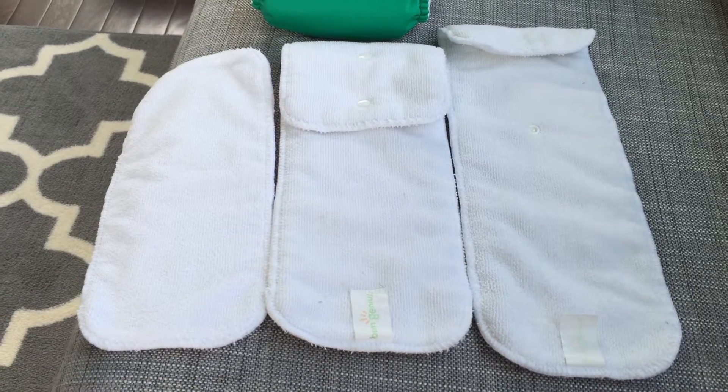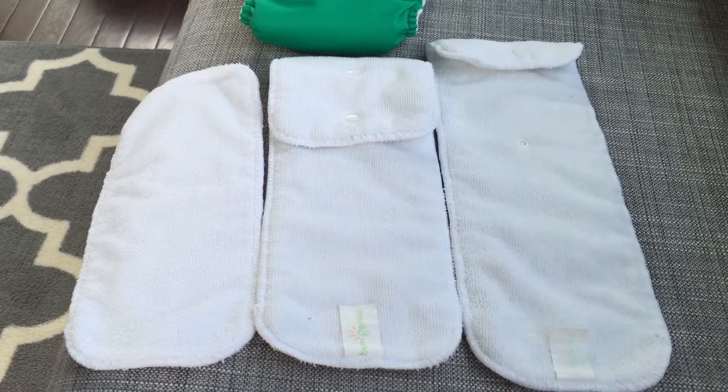Hi everyone, I just wanted to post another quick review about the BumGenius 4.0 diapers — a quick review of them as well as how they work. I know there are a million of these videos out there, but when I was trying to decide which diapers to use I watched all of them, so I'm going to add another to the bunch. The diapers I use are the BumGenius 4.0 pocket diapers, which seem to be among the most popular brands, and even among BumGenius's three models, the 4.0 seems to be the most popular.